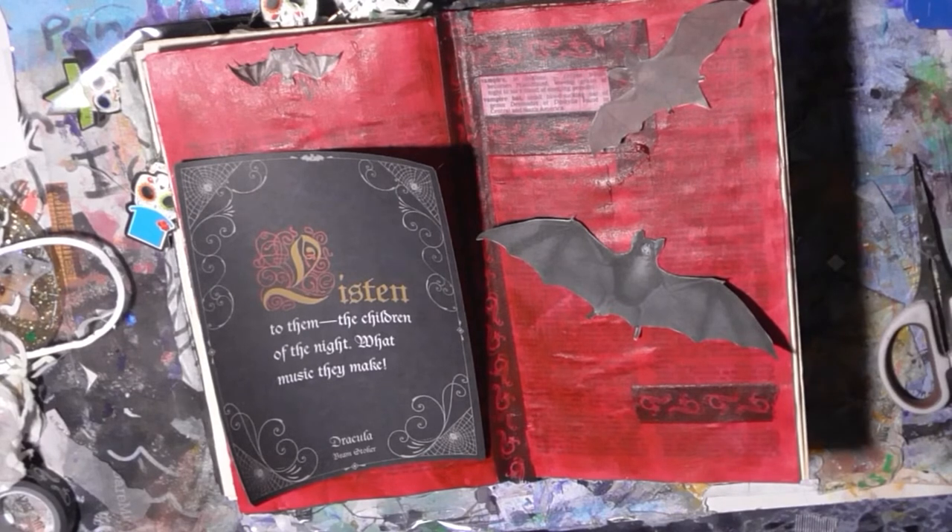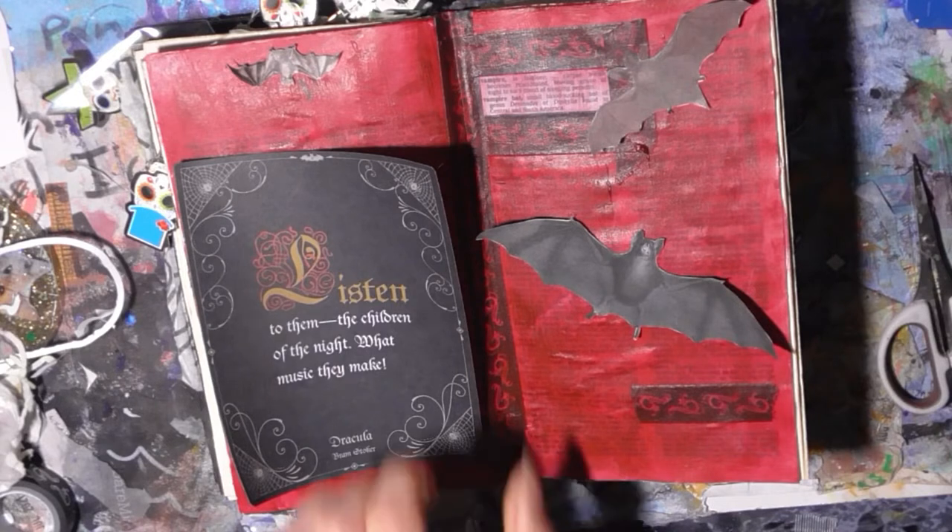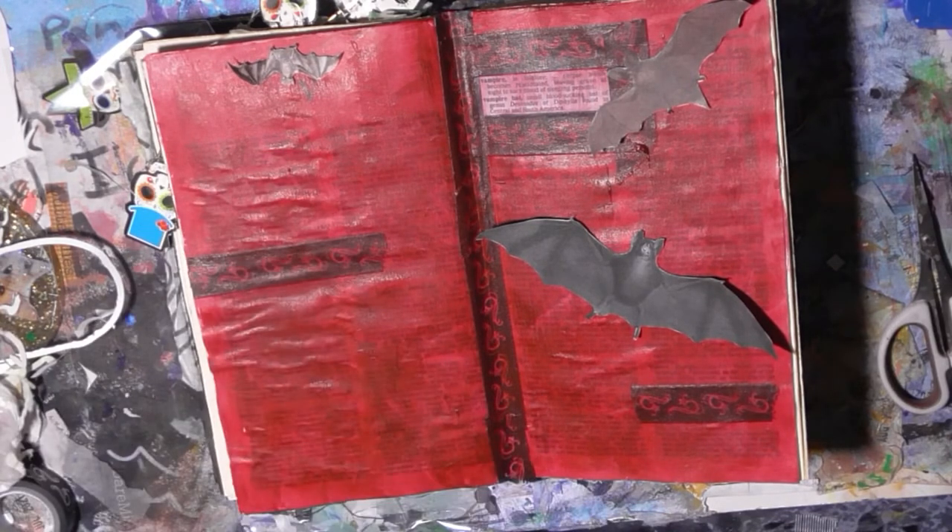I have my bats cut out of my book. I need some glue — let's go with the Elmer's again. I'll put some glue down on here.